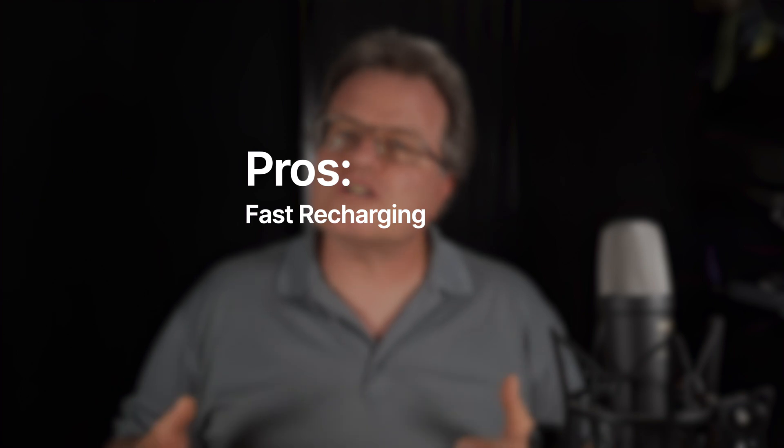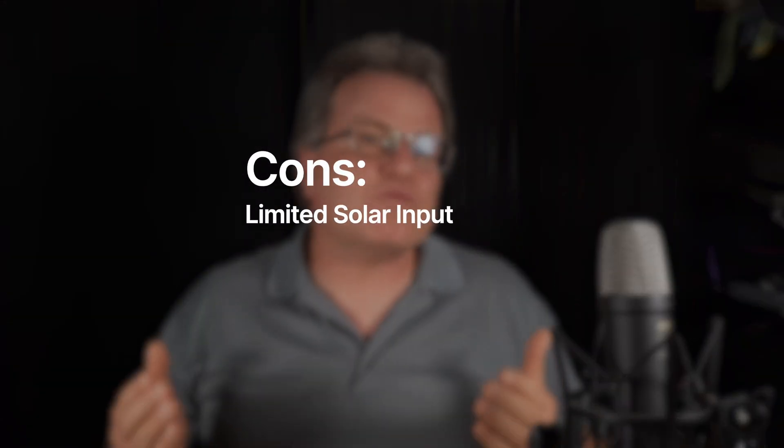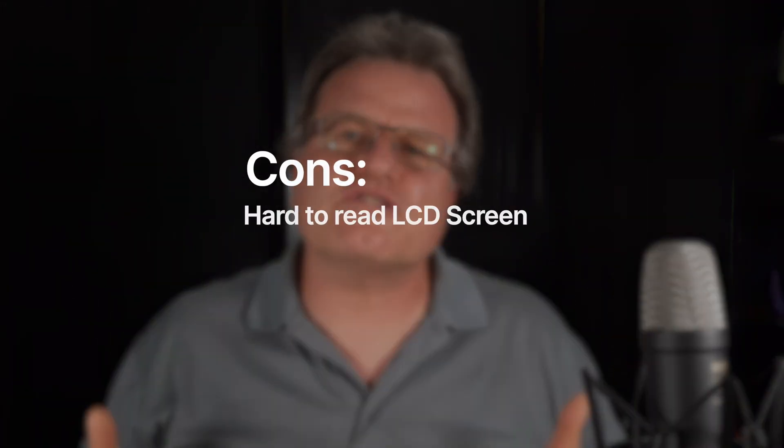The Ecratec Sonic 1200 portable power station with the 100-watt portable solar panel offers a balanced combination of portability, power, and convenience for outdoor enthusiasts or those in need of backup power. Here are some key pros and cons. The power station supports quick recharging — 80% capacity in just one hour. The Sonic 1200 can power a wide range of devices, from small household appliances to smartphones, thanks to its multiple output ports. Paired with the 100-watt solar panel, this combo allows for eco-friendly off-grid power generation. The solar panel is lightweight and portable, making it easy to carry for camping or outdoor activities. On the downside, the 100-watt solar panel might take 12 hours to fully charge the power station, which might not be sufficient for extended off-grid use, especially in areas with less sunlight. The LCD screen of the portable power station is also hard to read in sunny and bright conditions.